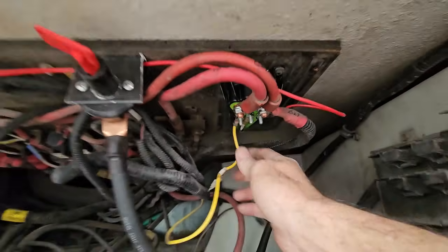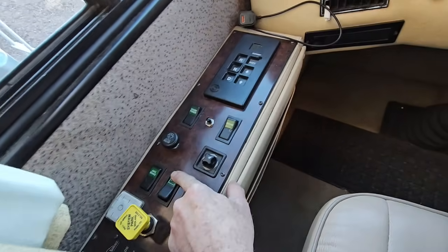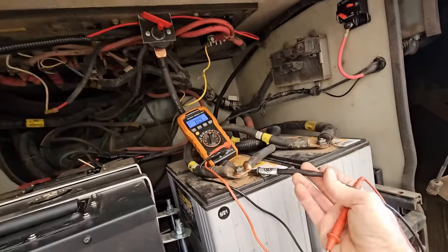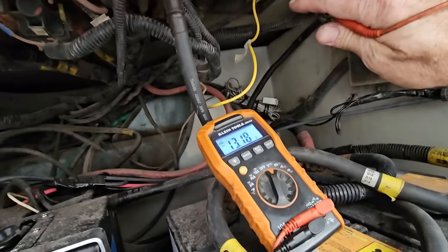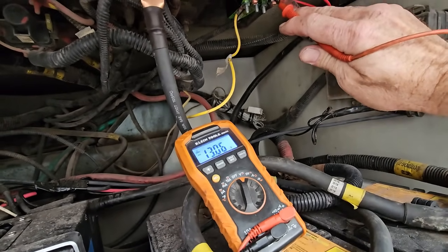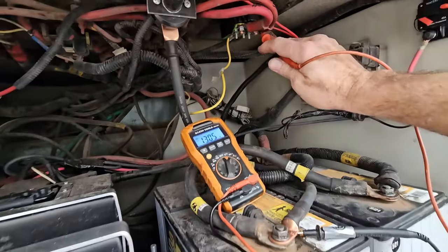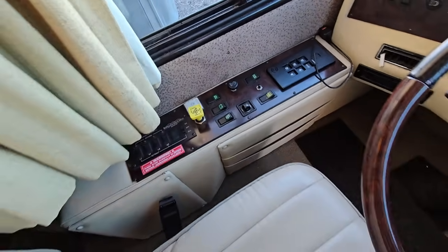With the signal wire hooked back up, I can confirm it is charging the chassis battery off the coach battery, and then it disengages as expected. That was pretty much everything I wanted to show you concerning the four important things to think about when switching your RV from a lead-acid battery to lithium. There's a lot of information out there and I don't think many people cover these four key items, so hopefully that helps somebody.